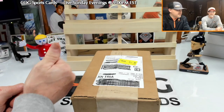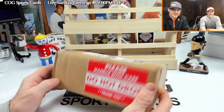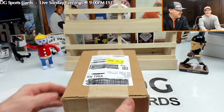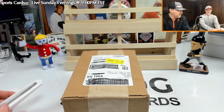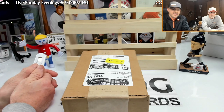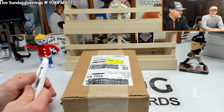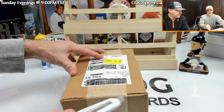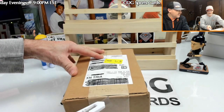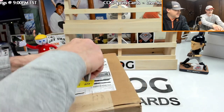We're back with the Jordan rookie card — it was shipped back to us from SGC. We have a little news. We've been contacted by and are in contact with some people, so we'll open this up, show you what's going on, and talk about what we're doing and what we're trying to do. Hold your breath.